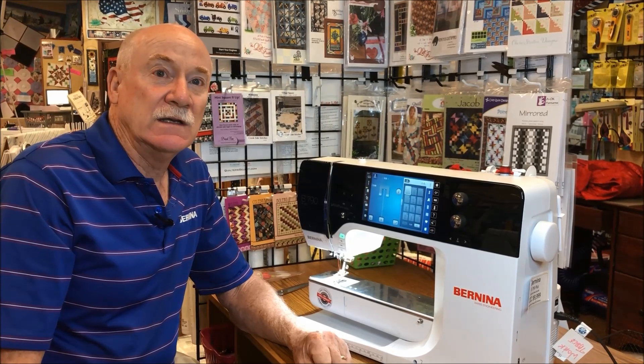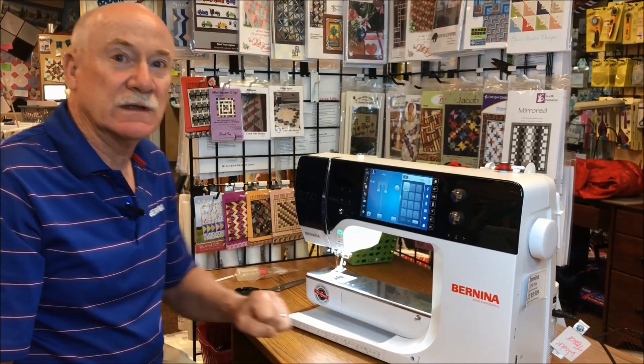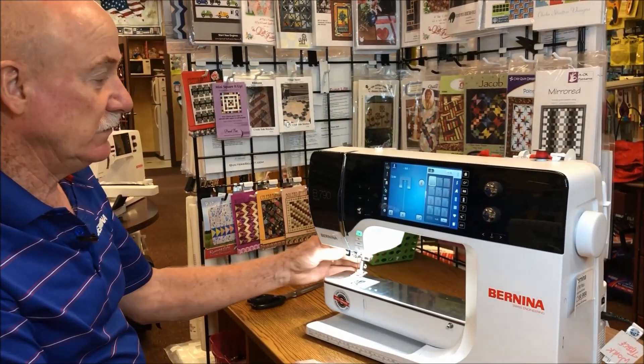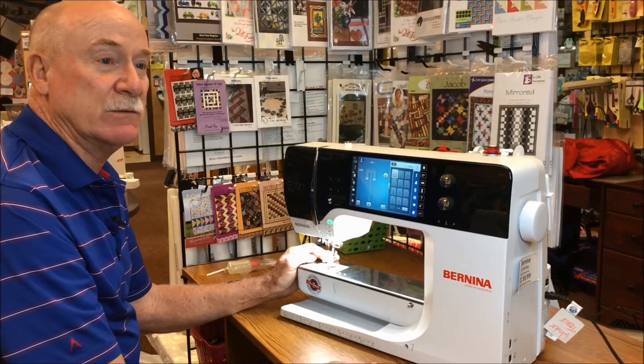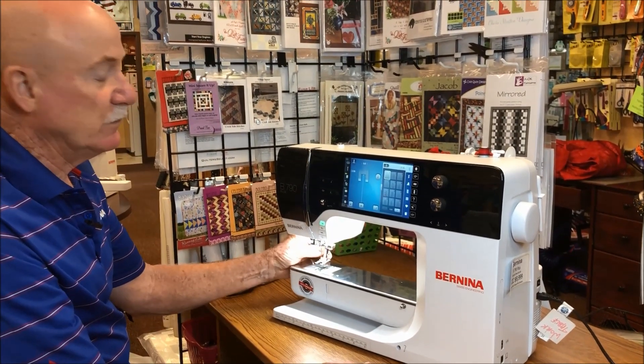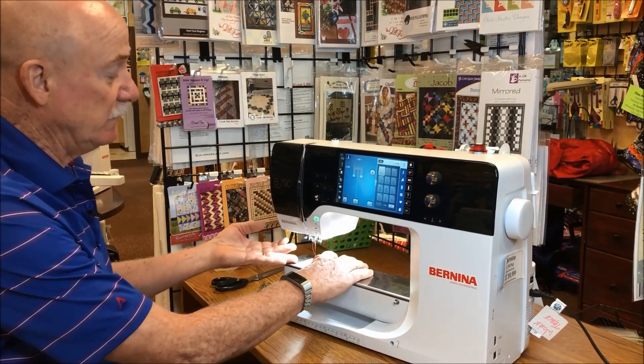Let me show you the new alternative way of oiling the 7, 5, and 4 series. We are first going to unplug the foot control so in case we step on it we won't hurt ourselves. Then we're going to remove the presser foot and remove the needle plate.